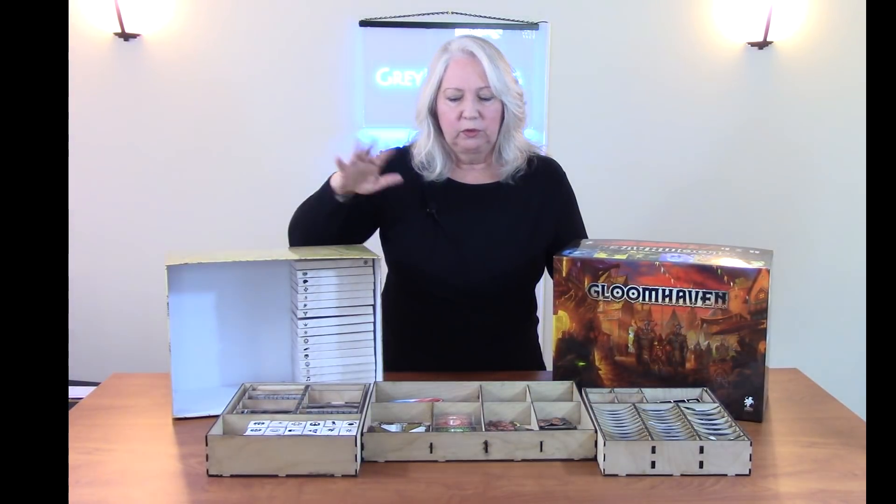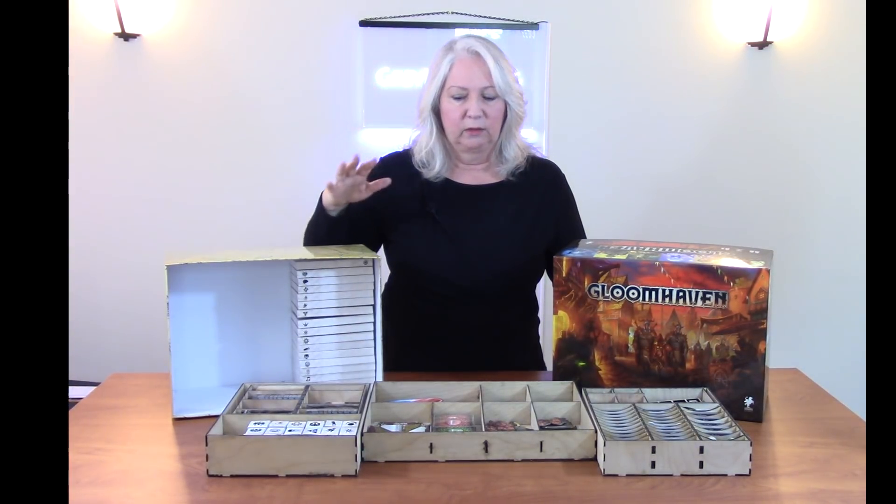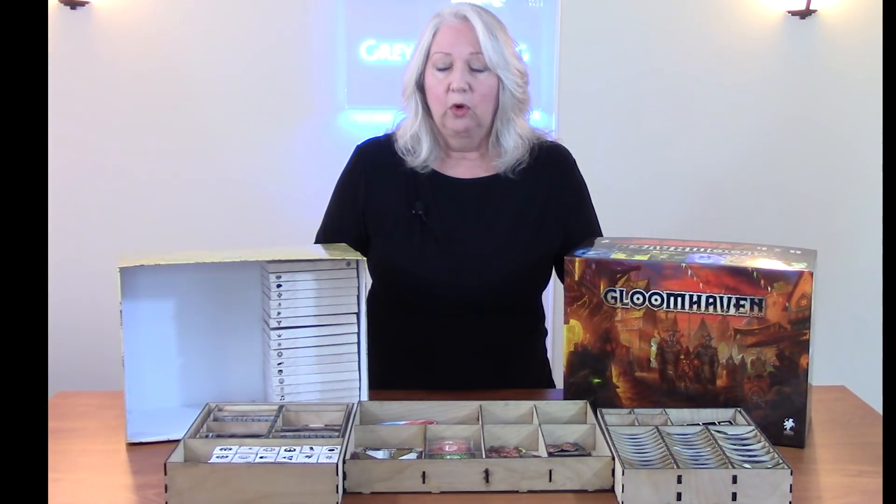So why would you do this? You can always buy an insert for your favorite game. For example, Broken Token makes a really wonderful insert for Gloomhaven. And when you take into account the amount of time you're going to put into this and the materials, you're not going to save money by making your own. But maybe you want to design it and sell it to other people — that's a possibility. Or maybe like me, you just like to design things that fit your own particular needs.